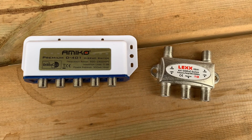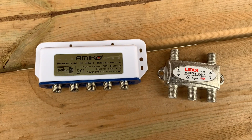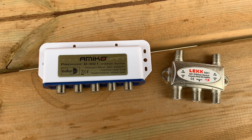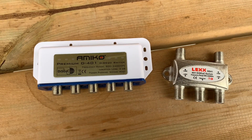If you want more information on DiSEqC switches, I have a few videos on my channel where I go into much more detail about them. As soon as you introduce a switch like this into a satellite system, it's one more link in the chain that could possibly fail, and from time to time these do fail.